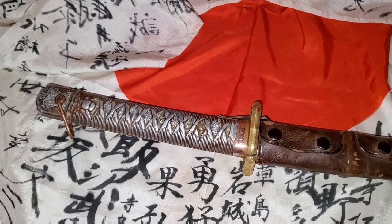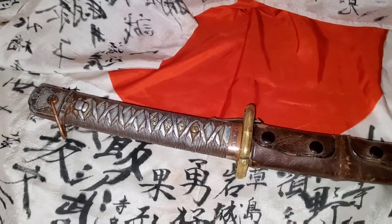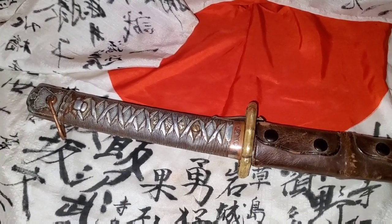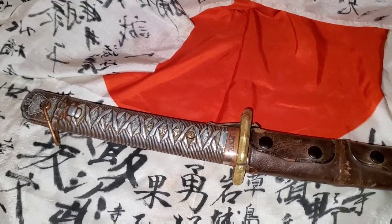Unless you are maybe trying to replace a part of the NCO sword, or you truly want to find out all the components and how all the sword is placed together — that would be the only time that you want to take these Japanese swords apart.